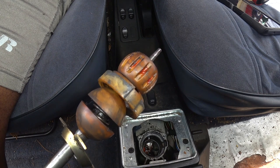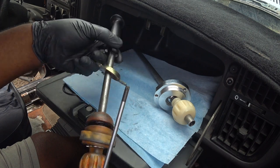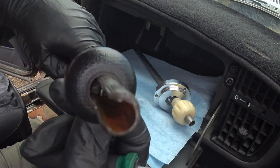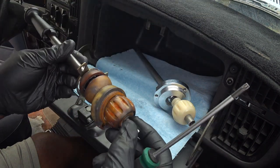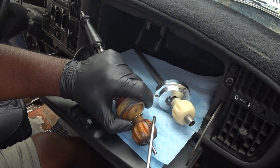Here's another close-up of the worn out shifter swiveling parts. You can see inside the shift rod and view the metal hook in one of the slots of the reverse gear lockout collar. This will need to be removed.